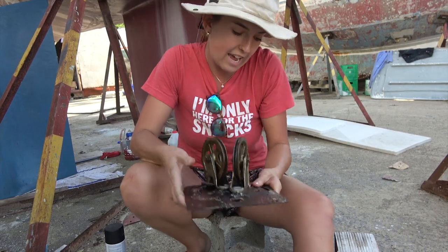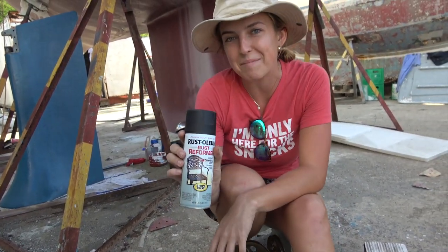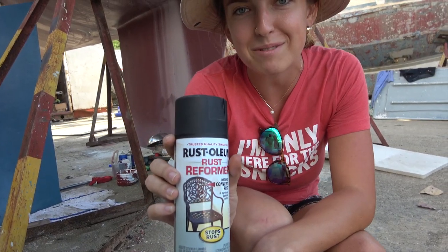So what we're going to do instead is clean it up really nicely and treat it with some of this Rustoleum rust reformer.